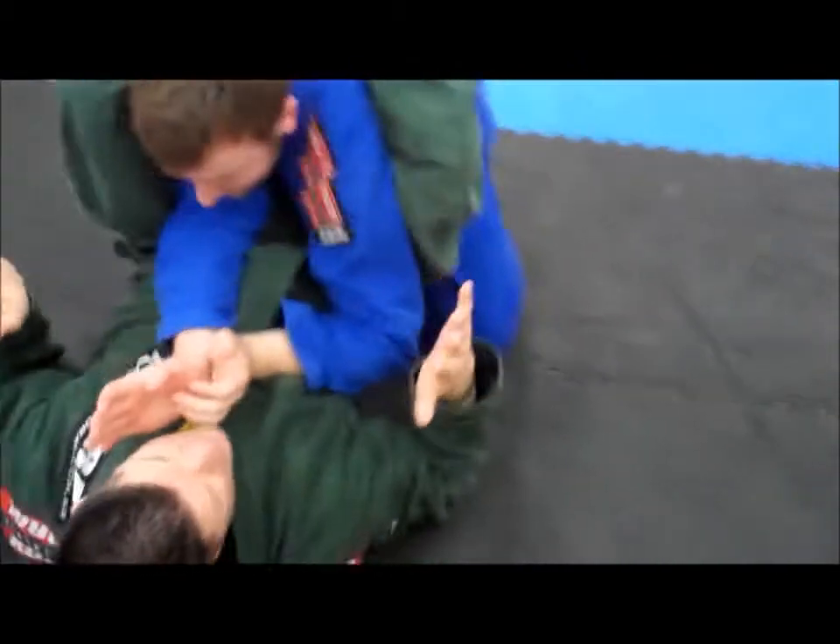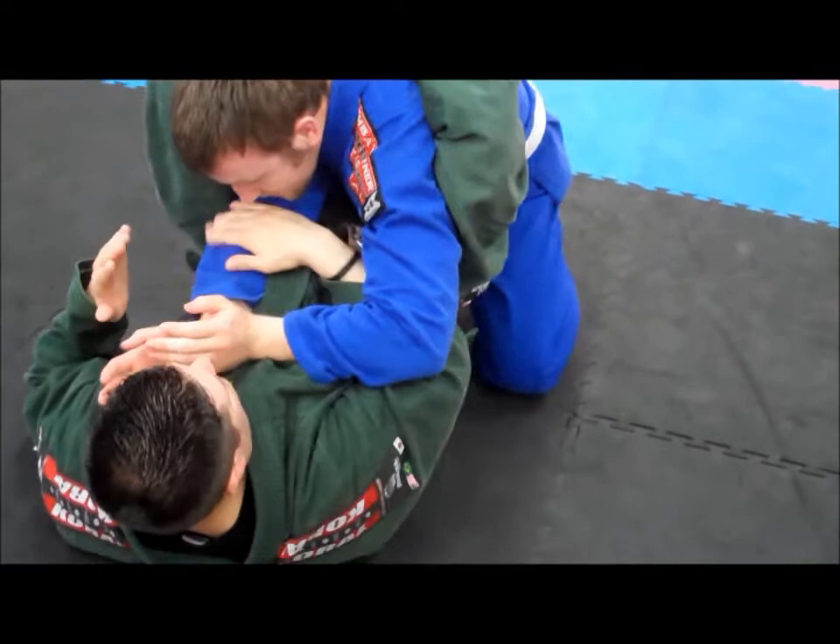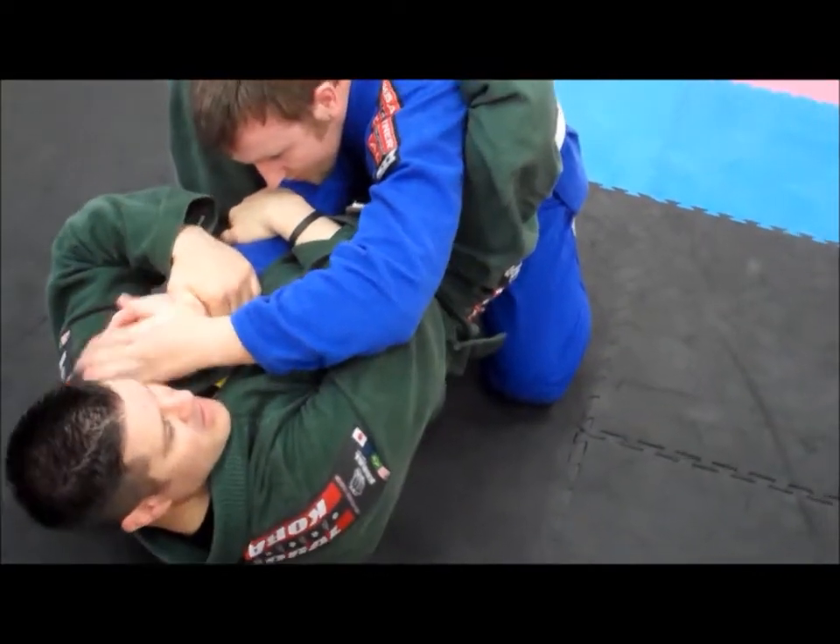So if I'm here tight and he tries to move, he can't get it. This hand goes here, this hand goes to the wrist, and going that way.